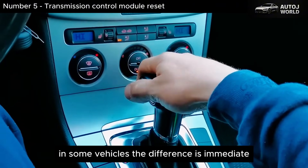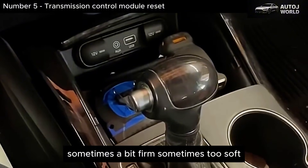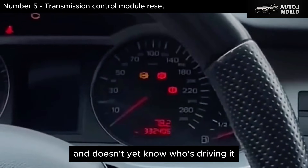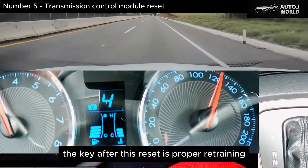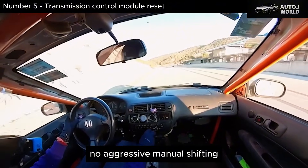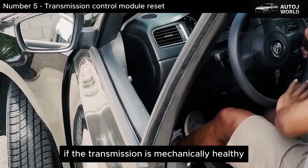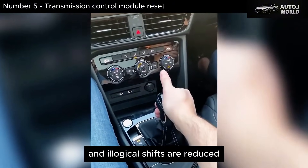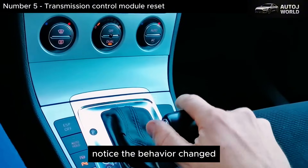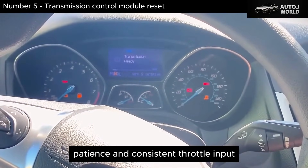In some vehicles the difference is immediate. The first drives after the reset feel different — shifts may happen earlier or later than you're used to, sometimes a bit firm, sometimes too soft. That's not a fault; that's factory mode, like the car just left the dealership and doesn't yet know who's driving it. The key after this reset is proper retraining: a few minutes of smooth driving, progressive acceleration, no racing, no aggressive manual shifting. The goal is to teach the module how you want it to behave, starting from zero and without bad habits. If the transmission is mechanically healthy, many minor jerks, strange slips, and illogical shifts are reduced or disappear after this relearning phase.